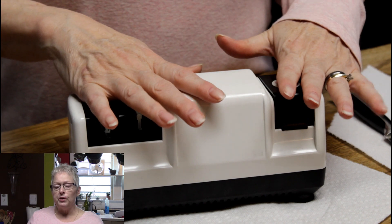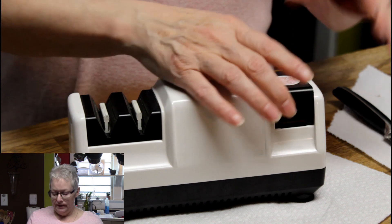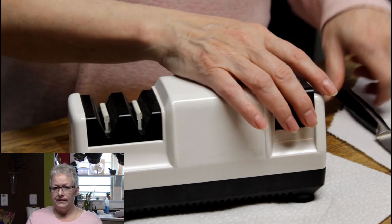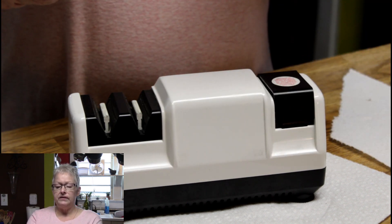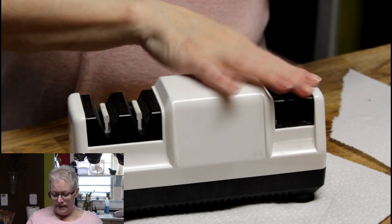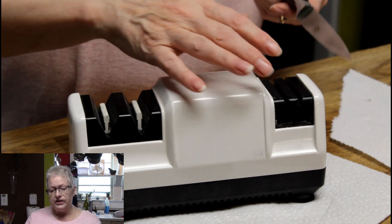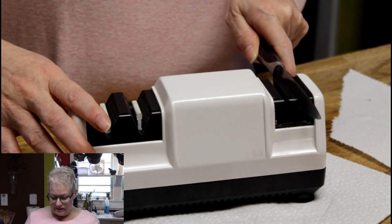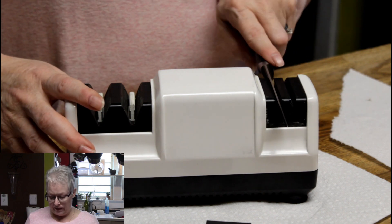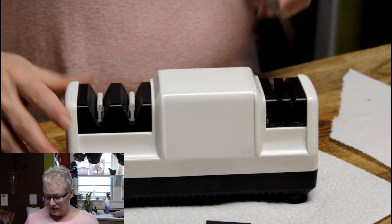I'm going to turn it around so I can go from left to right. I like this sharpener because it has three stages. The first stage is so you can hone the edge of the blade, and you don't have to do this each time — just when it really gets out of alignment. Honing straightens the edge. It's magnetic so it kind of holds the blade and guides it at the right angle — a 20-degree angle based on US standard.